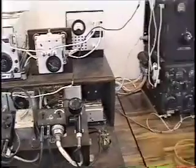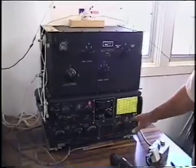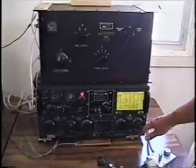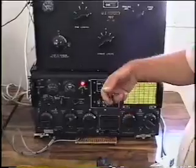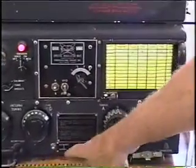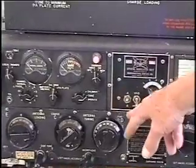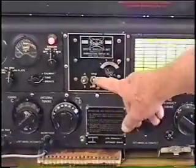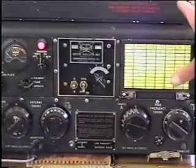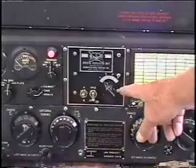Next, we come to the ART-13. The ART-13 is a 2 to 18-megacycle transmitter using the VFO. In this case, it's an ART-13B with an extended range circuit, which takes it down to 1.6 megacycles. This unit, the CDAT, has a bank of 20 crystals for high frequency and 4 different crystals for low frequency. Right now we're set up on channel 4A, which is 18.03 KC, 160 meters.